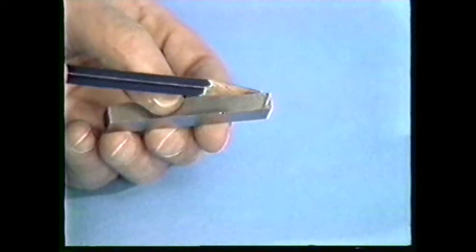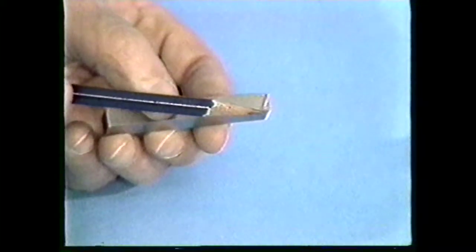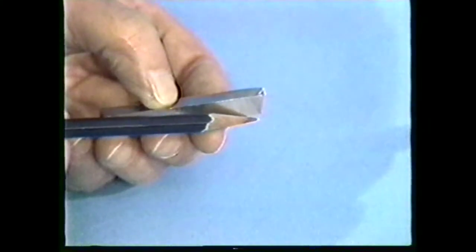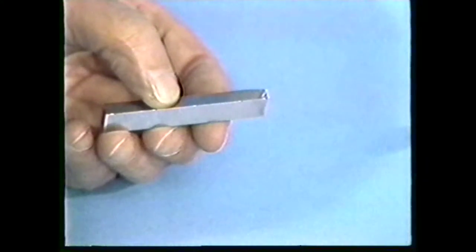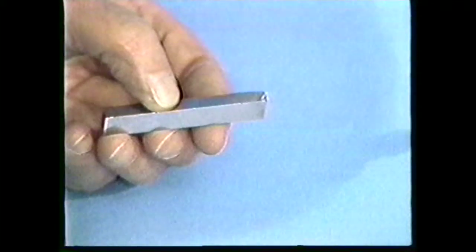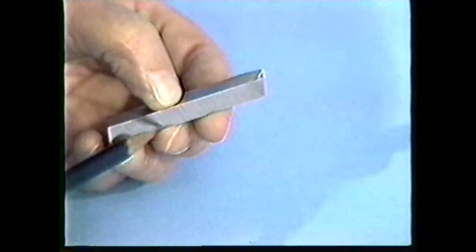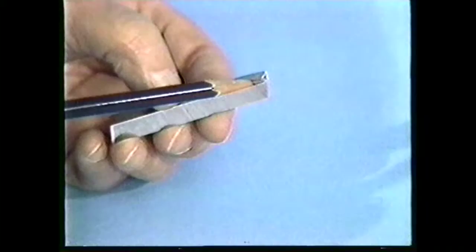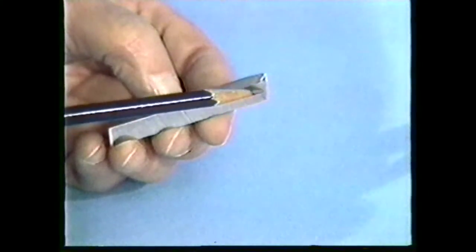Next, grind the end relief angle and the end cutting edge angle. These angles are also ground at the same time. The end cutting edge angle is 22 and a half degrees. The end relief angle for medium carbon steel is 8 degrees. When this tool bit is used in an engine lathe, it will be held in a 14 and a half degree tool holder, so the bit will need to be ground at 22 and a half degrees to give you an end relief angle of 8 degrees.